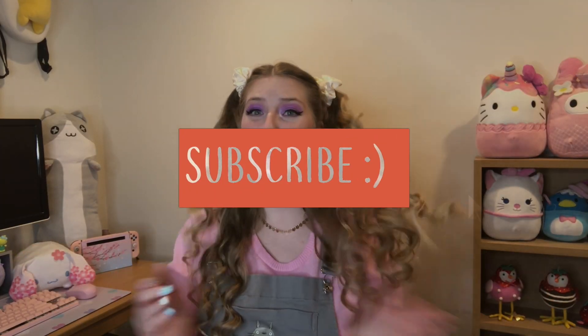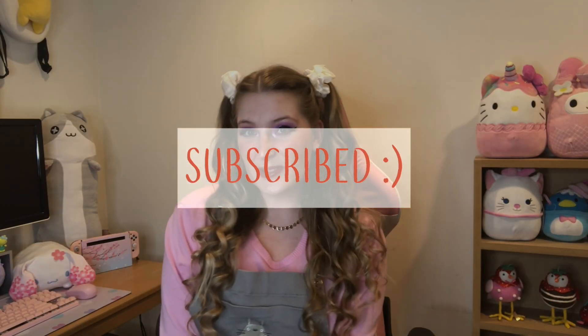Hi friends, my name is Kate, welcome back to my channel — if you're new here, hi hello! I make Animal Crossing videos. Today's video is a little bit different but I'm super excited. Thank you so much to everyone for all of your love and support, it absolutely means the world to me. I am so grateful for this community and for the Animal Crossing community — it's honestly been amazing.